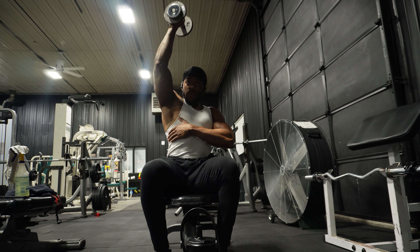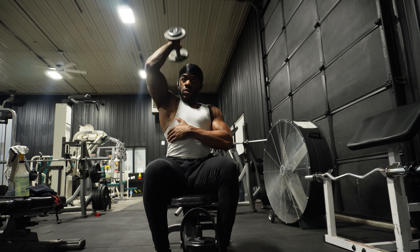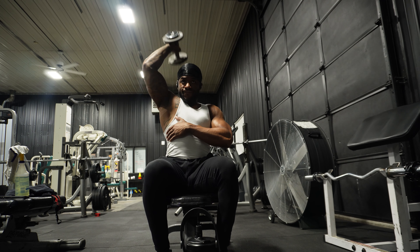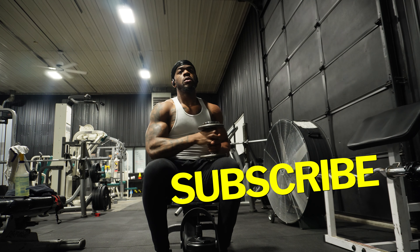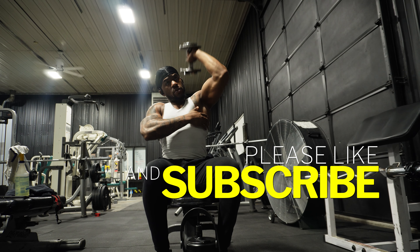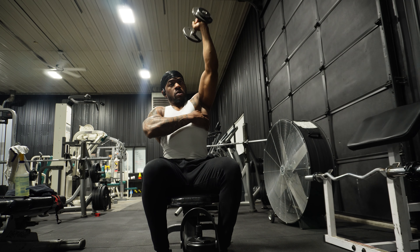Working out to me feels like poetry in motion, especially watching myself work out. It's like muscle memory — I can feel the actual exercise I was doing, the muscles contracting and everything. But once again, hit that like and subscribe button for me and share it with your friends.